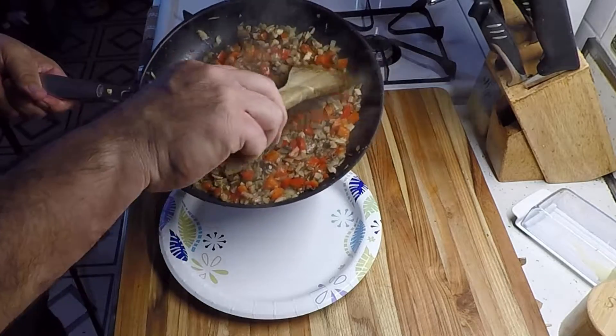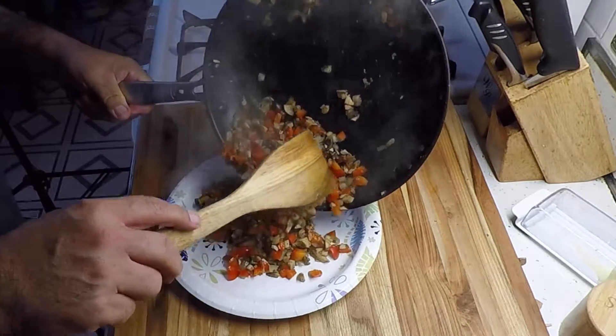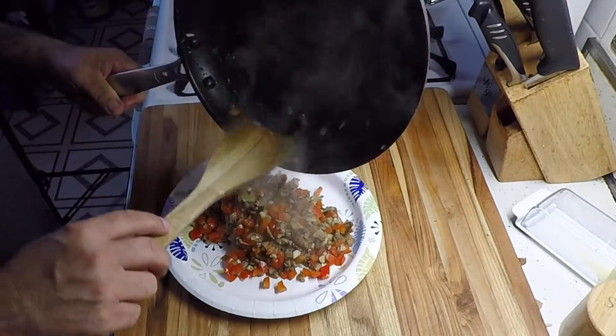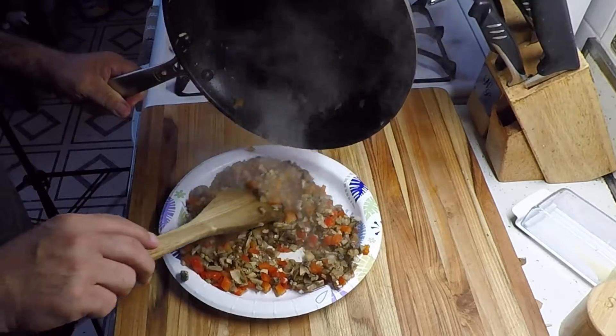So this filling is about where I need it to be, so I'm gonna put it on a plate and let that cool a bit.